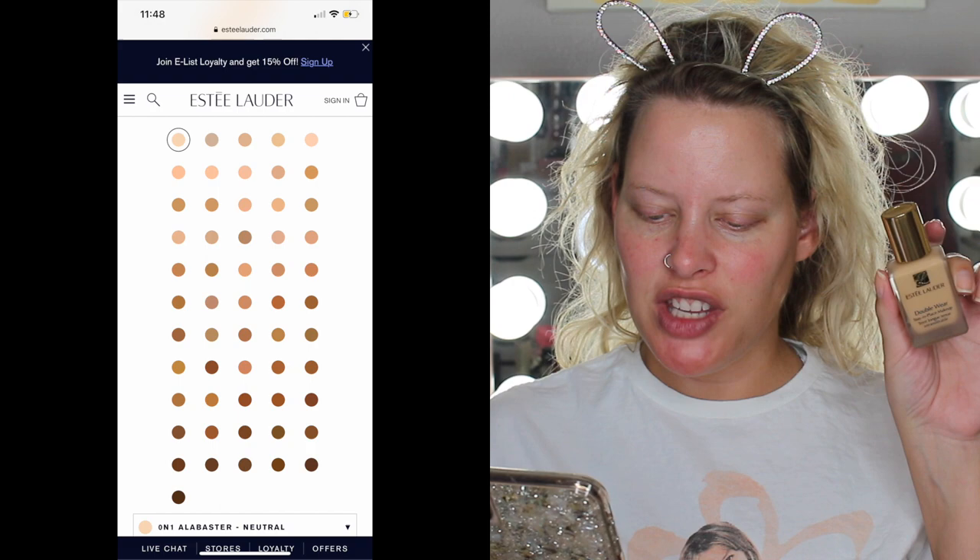It stays color true and is oil-free and oil-controlling, transfer resistant and waterproof — lasts in hot and humid weather. The site also tells you how to determine your undertone: cool undertones means bare skin has a rosy tone and burns easily; neutral undertones means skin is even-toned, not too pink or golden; and warm undertones means skin has a golden or olive tone and tans easily. It's also fragrance free, and supposedly comes in 55 shades.